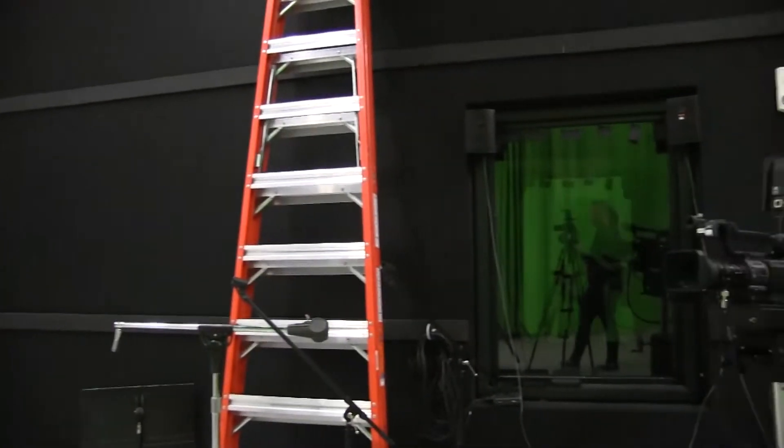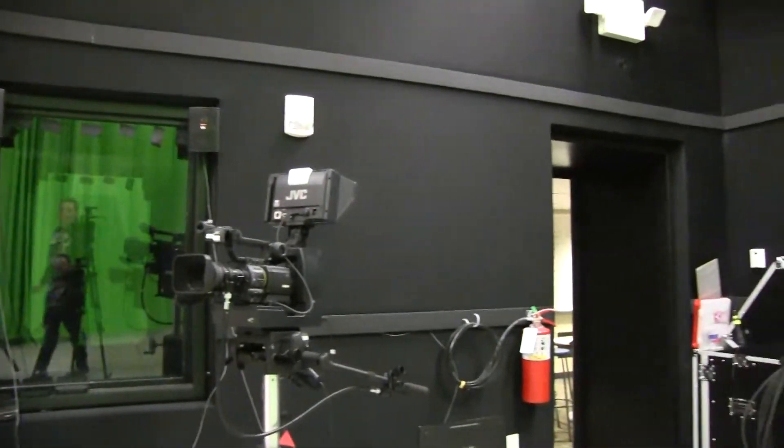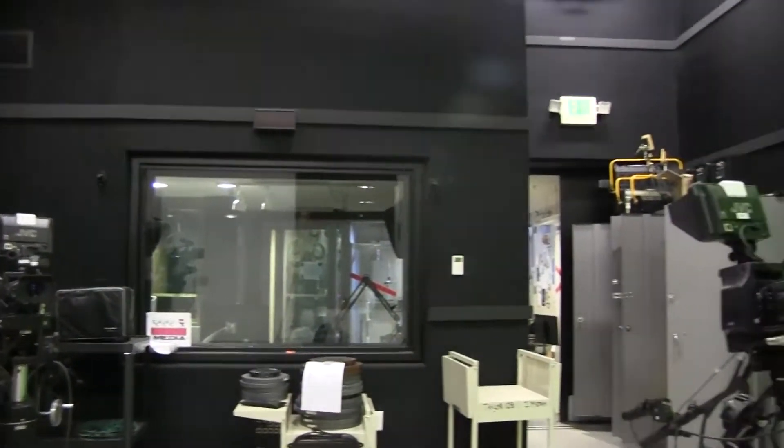The soundstage you can utilize for a lot of things — live band music. You can also shoot weather reports or sitcoms, because we have three different live cutting cameras within the soundstage that go to a soundstage studio booth.